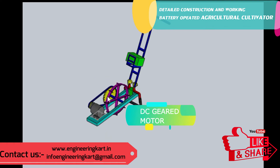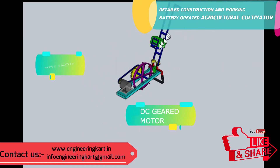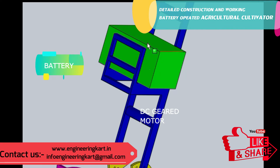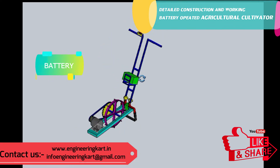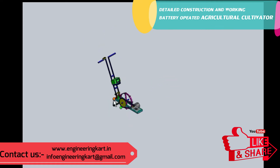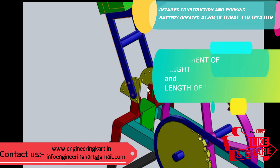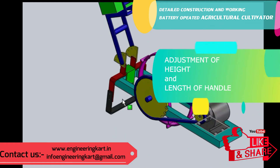Here a DC geared motor is used and it is connected to a battery, as shown in the video. The battery is chargeable using domestic electric supply. The height of the mechanism can be adjusted as per the requirement of the farmer and the type of crop.